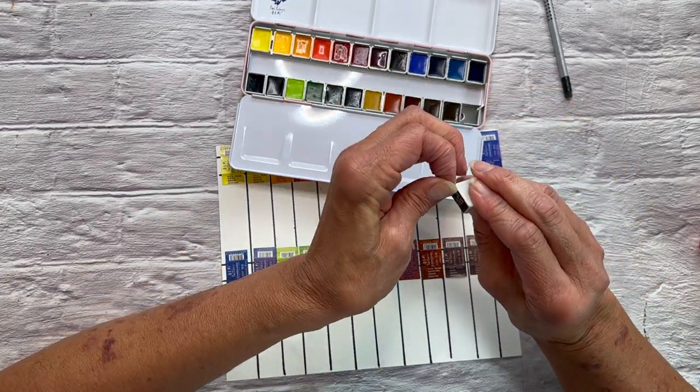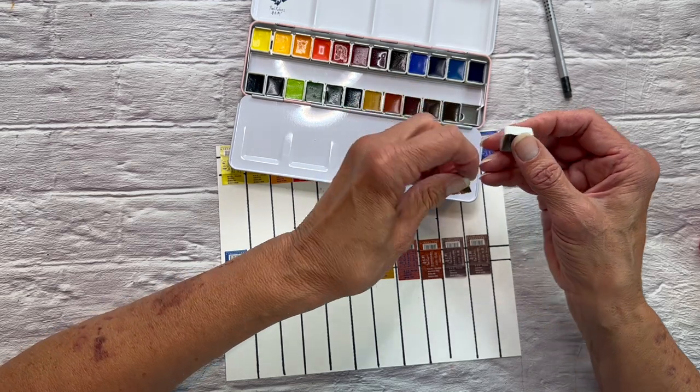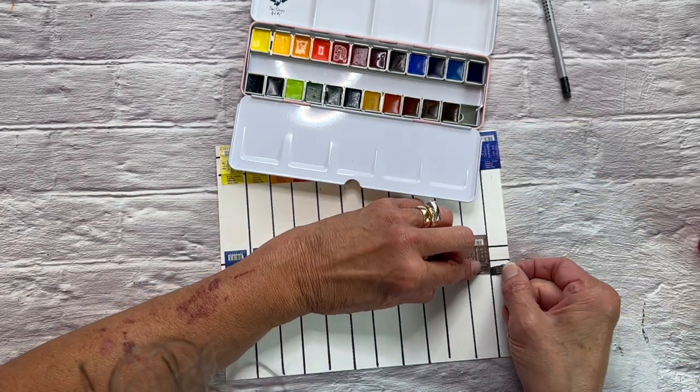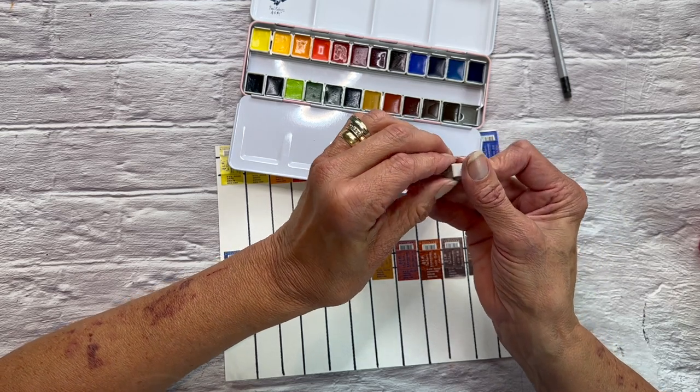Whenever you're using a single pigment, you're going to get a cleaner mix. It's not to say that multi-pigment paints are not worth your time because they can be a whole lot of fun, but single pigments really tend to be very clear, very easy to mix with. You can really create vibrant mixes using single pigments, so I was very excited that this set had so many.